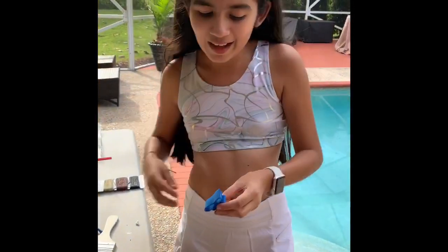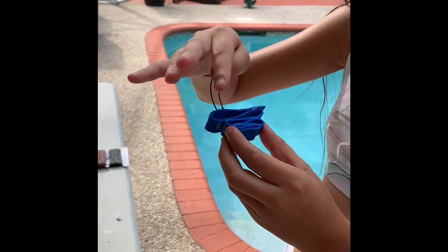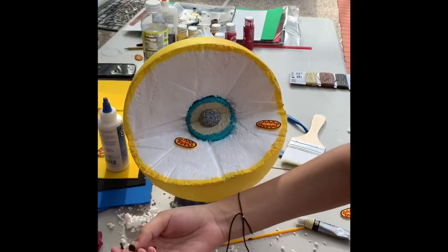Now we have to build our Golgi apparatus. I grabbed a strip of blue foam paper, folded it like this, and glued the edges. We also have to do the ribosomes, which are just punched-out holes from foam paper.